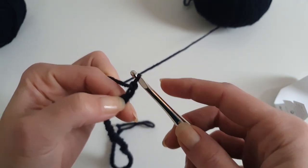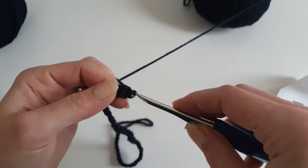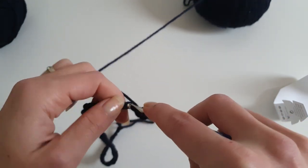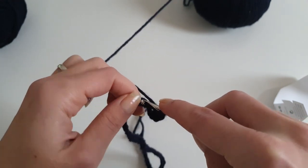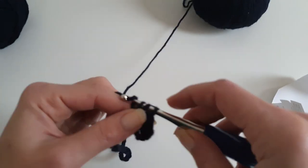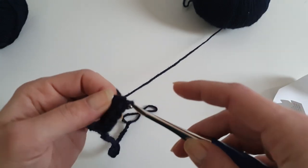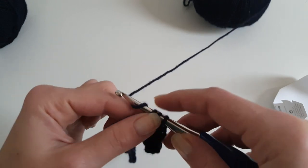Now that we have 44 stitches, we will chain two and in the third stitch start making one half double crochet. The chain two at the beginning doesn't count as the first half double crochet, so you'll have to chain two at every end of the row without counting it as a stitch. Now we will start working 11 half double crochet.